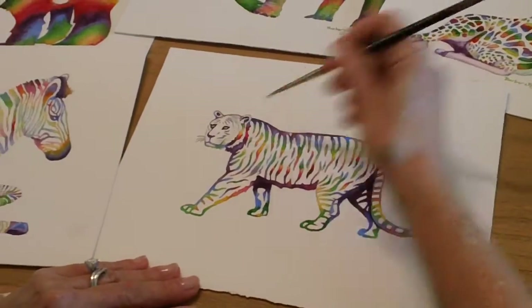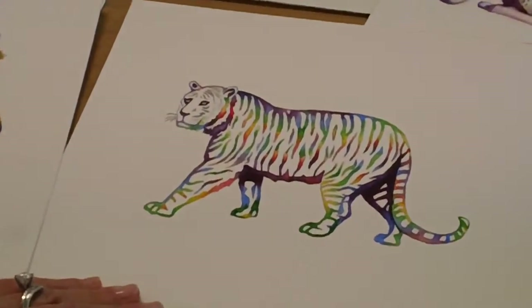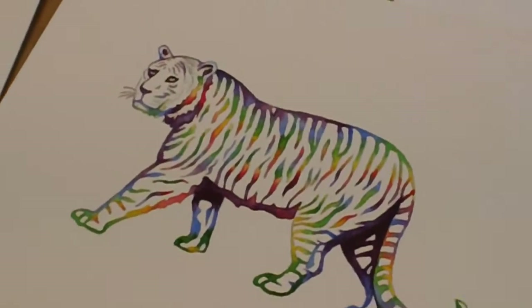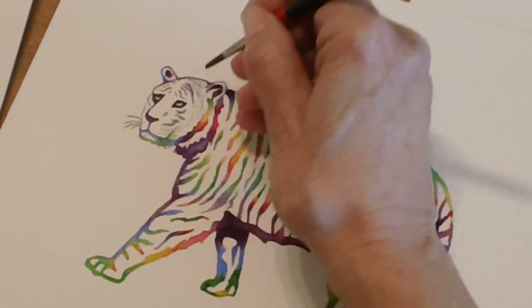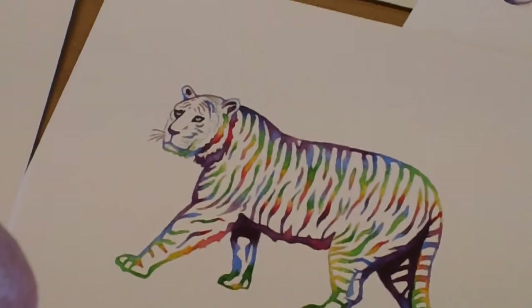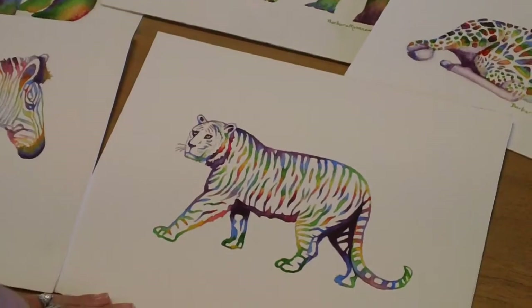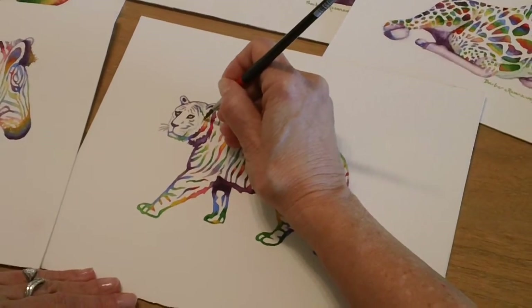I'll be completing the tiger and working through some of the colors. I'll start with a little purple, then bring that down, and before it gets too dry I'm going to put a little bit of blue right up to the purple. From the blue I'll go to the green — each time I'll clean my brush so that the colors don't get muddy. From the green I'll go to a nice bright yellow and complete one little section of his face.